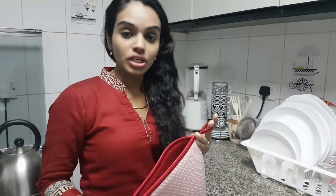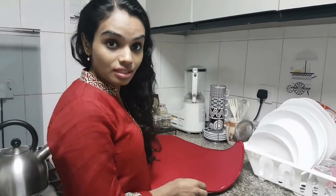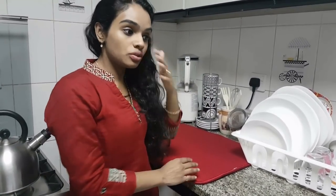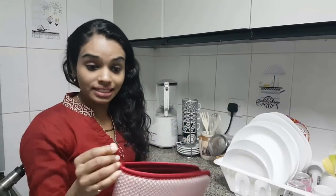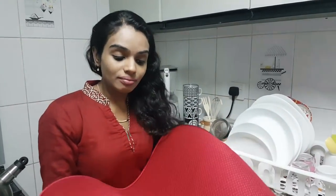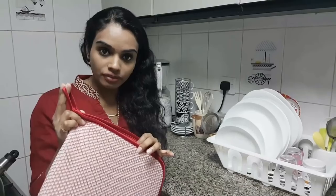Another tip I'd like to share: after washing all my utensils and dishes, I use this system of drying them with a dish drying mat. I'm sure you're all familiar with this. The advantage is that after drying all the dishes, it can be hung easily and doesn't take a lot of space. I've seen some people use baskets or plastic containers for drying utensils, but those take up a lot of space. This one you can just hang up — it's washable and dries very fast.